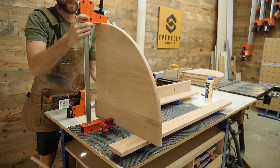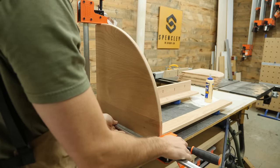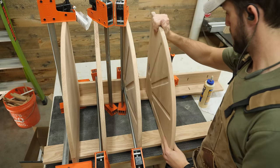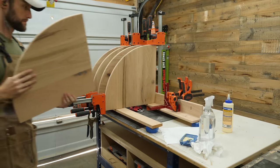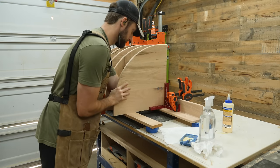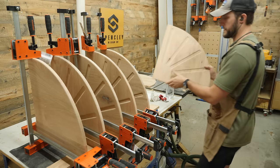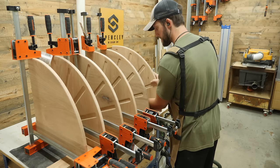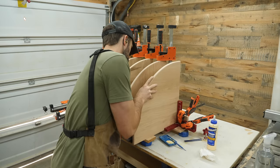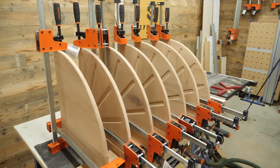A little bit more clamping pressure — elbow cam incoming. Each individual shelf can be popped into place and clamped separately, resulting in a stress-free glue up. The shelves can be left to sit for a couple hours while the glue sets up. This is one of those times where you end up going through clamps really fast, so make sure that you have enough on hand. And remember — you can never have enough woodworkers telling you that you can never have enough clamps.